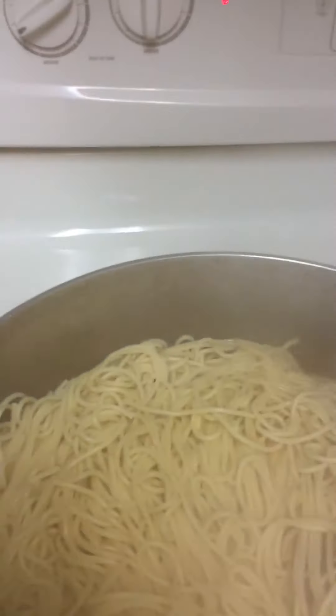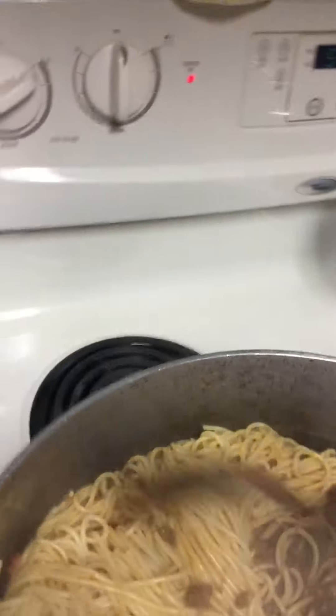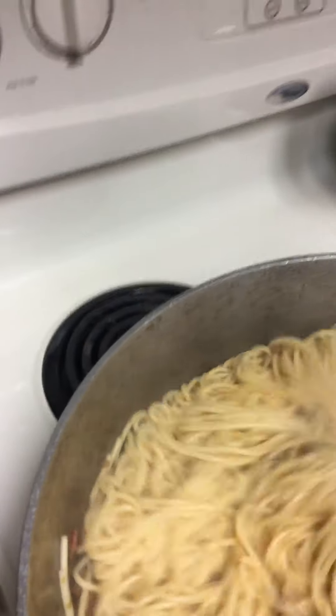I'm going to stir it really really good because I want the meat to go through the spaghetti. You have to take time to stir it really really good. I'm going to stir it in the middle. After you're done with that I'm going to add a little bit of seasoned salt to it.